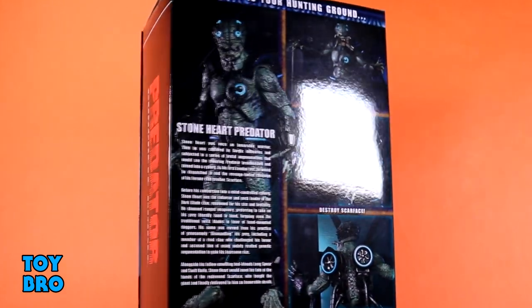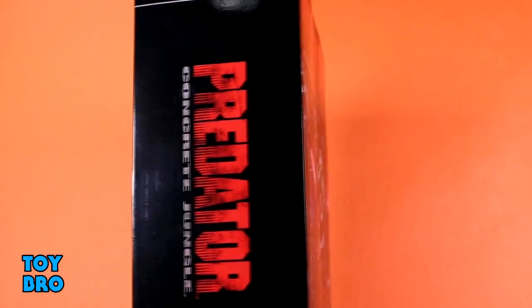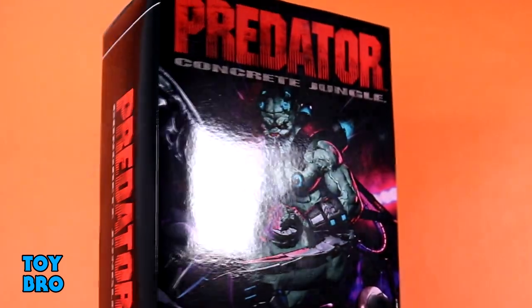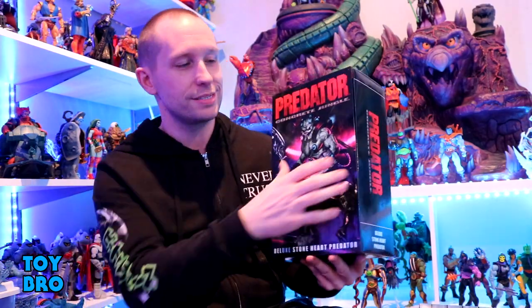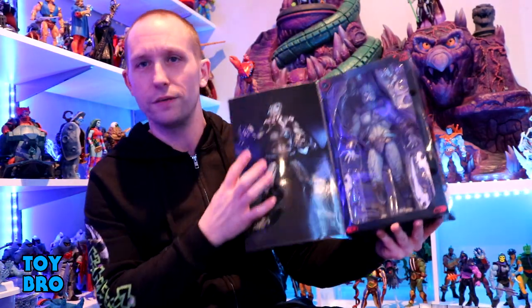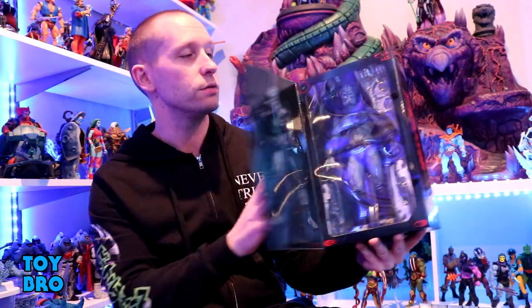You've got your Predator Concrete Jungle logo on the spines, and then the back of the box gives us a bio for this particular Predator, as well as a bunch of cool product shots showcasing what all he's got. In typical fashion, it's got the flap — pop that open, you've got a big shot of the figure on the inside, and then you've got your figure there in the big window. So let's pull him out and take a look.